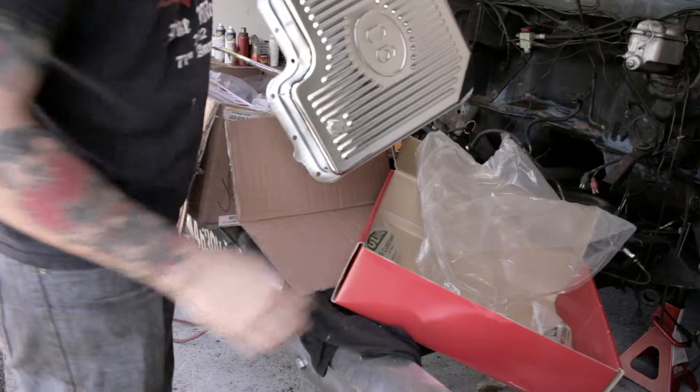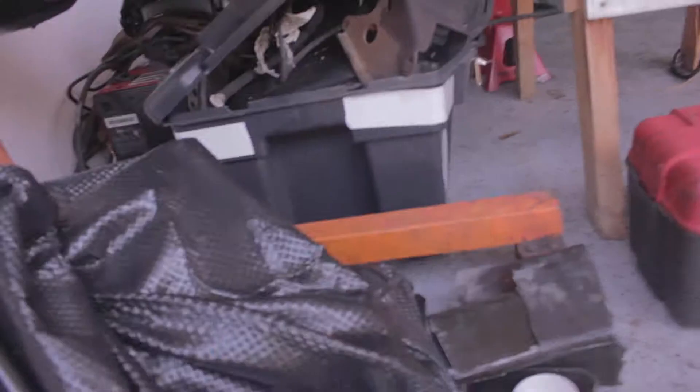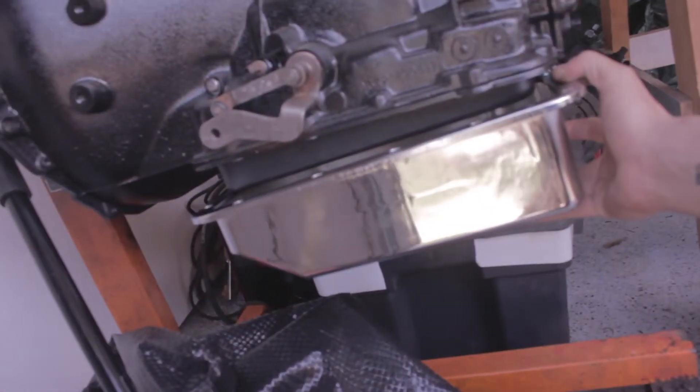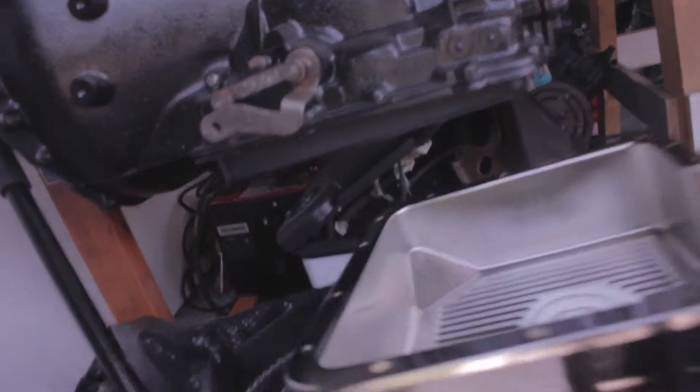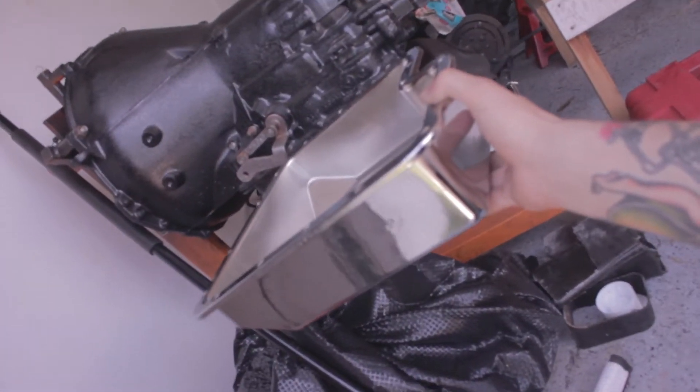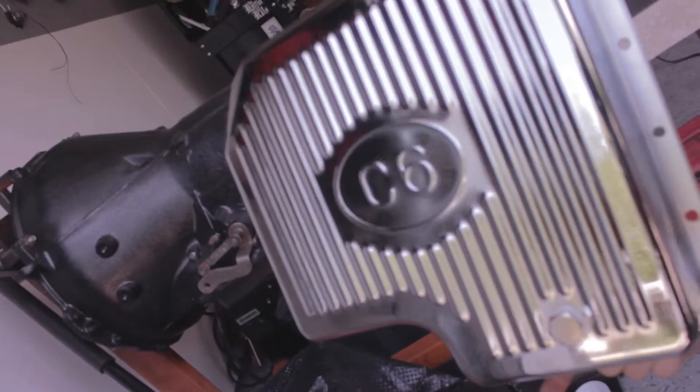I'll get a comparison of this with the stock transmission. Here's the transmission with the stock pan — you can see how much more. So there it is.